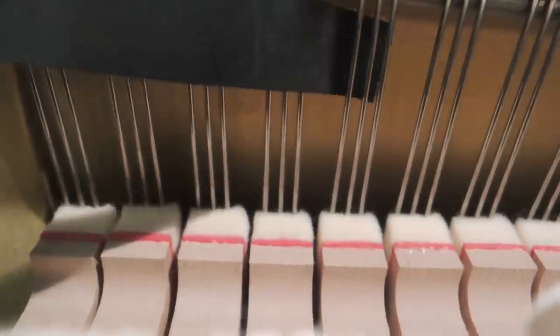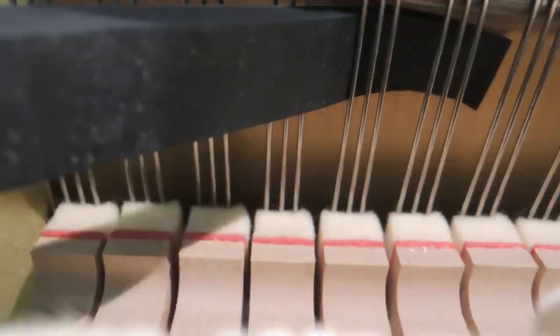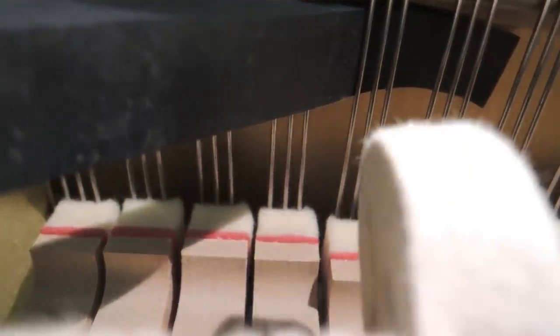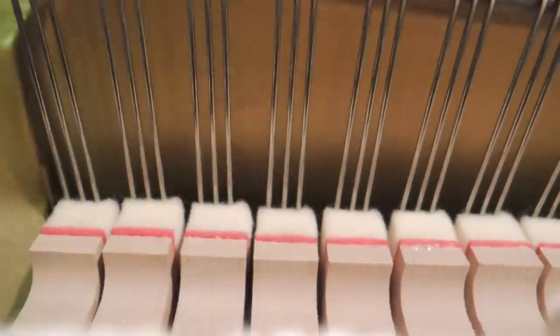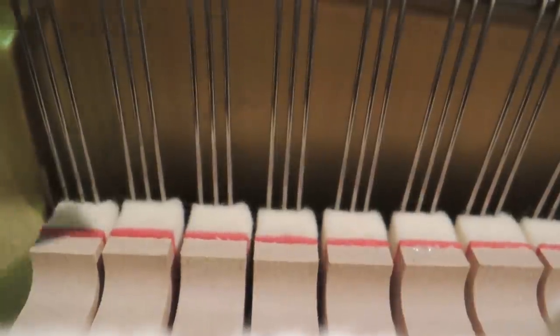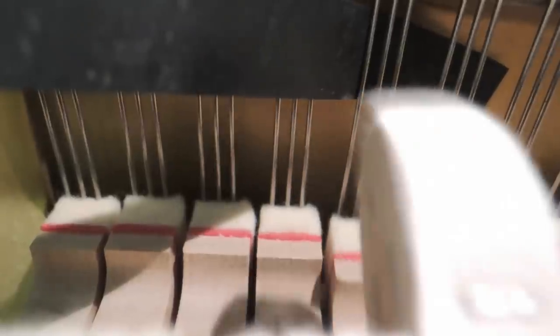Zur Demonstration nehmen wir hier einen Stimmkeil aus Gummi. Sie können aber genauso zum Beispiel einen entsprechend zugeschnittenen Korken verwenden. Klemmen Sie die Seite nun ab, indem Sie den Keil zwischen die verstimmte und deren Nachbarseite stecken.